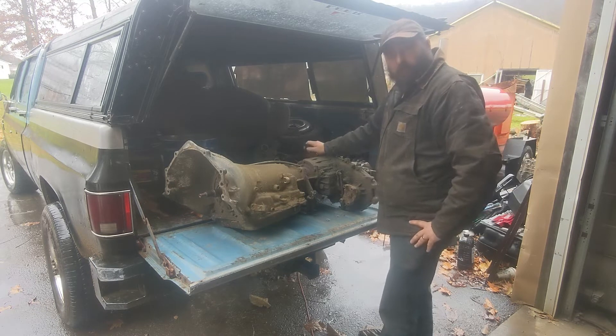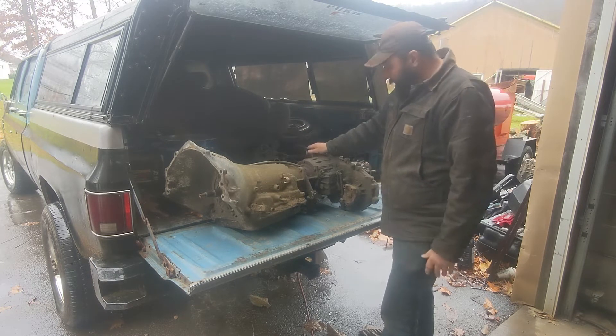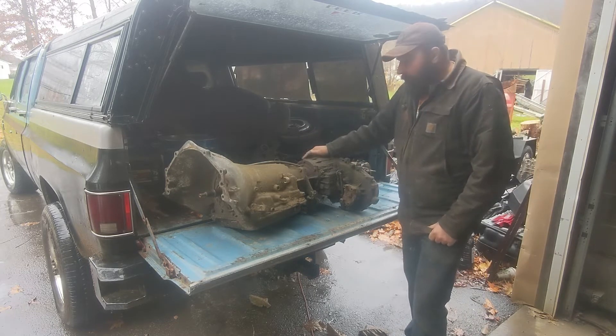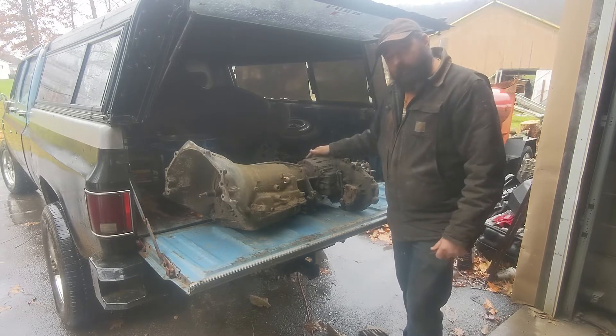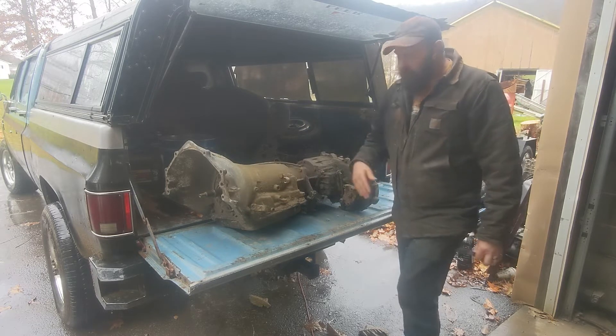Hey guys, welcome back to Daddy Jeep Garage. I'm Rob. We've got more junk here. I keep bringing it home, but I do need it. I need this transfer case. Ultimately, it's going to turn into my doubler. The transmission was just a package deal — came with both, so I have another 4L60. That makes three. It's just going to hang out in the corner somewhere. Someday it might get put into service.